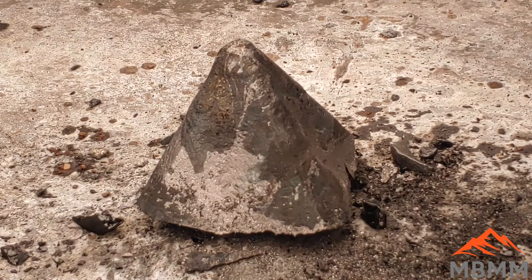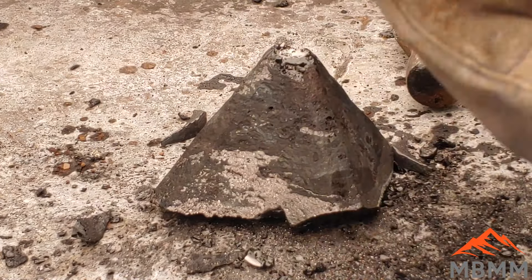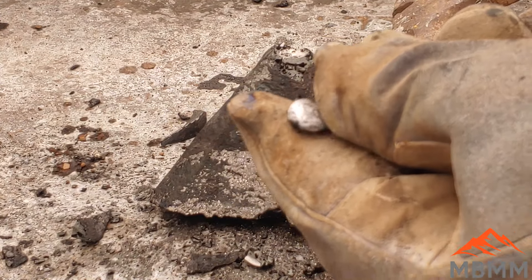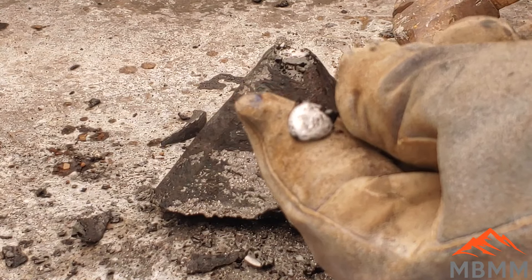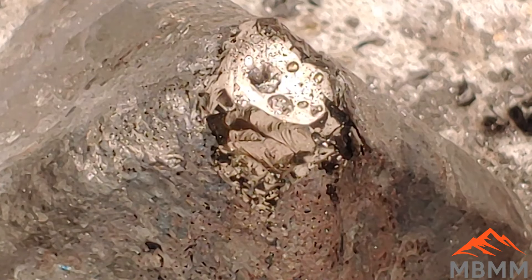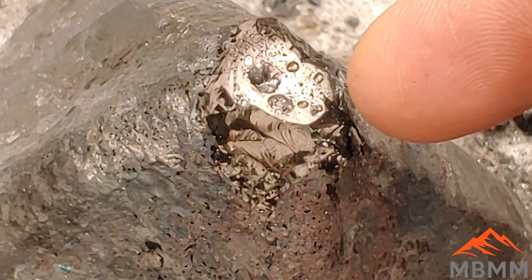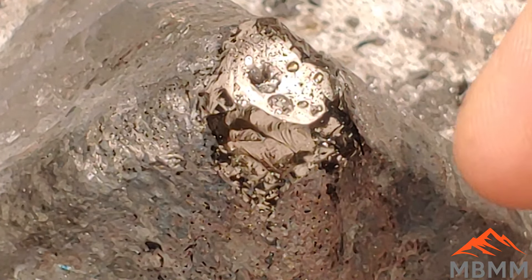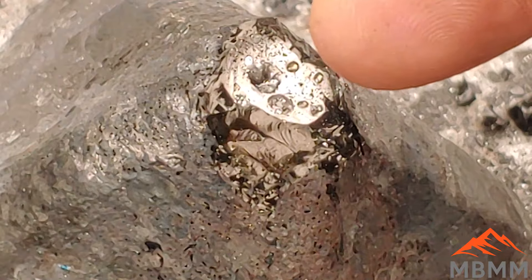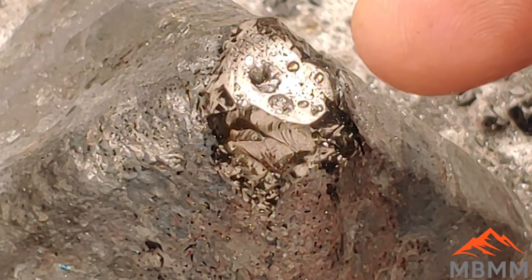Here's our second smelt with 200 grams of lye to make it more basic. And there's our lead button — it's quite a bit smaller because I just reused the 10 grams of lead from the first one. You can see right where the lead button was and right underneath it's all glassy slag. So making our charge more basic, we got rid of our matte and recovered our lead. Now we've got the right recipe, so I'm going to do a big smelt and see how much we can recover.